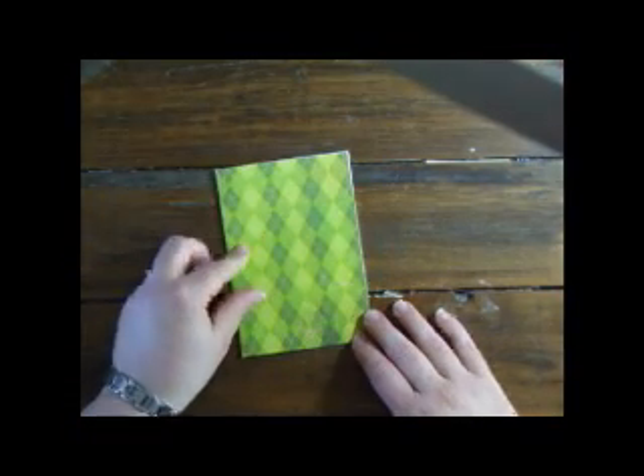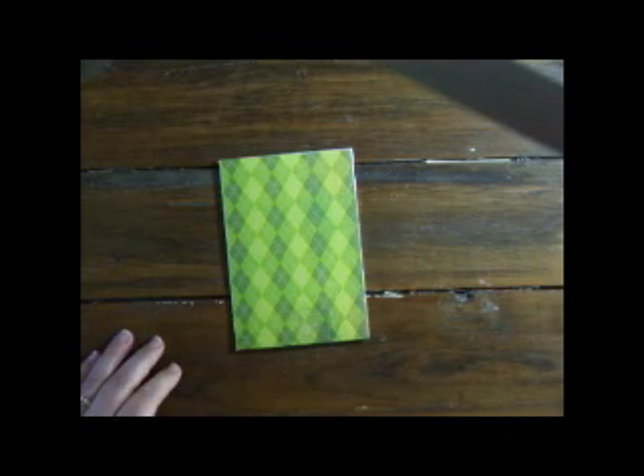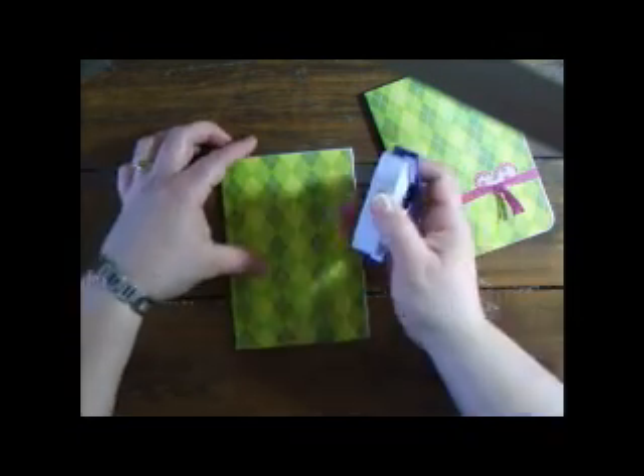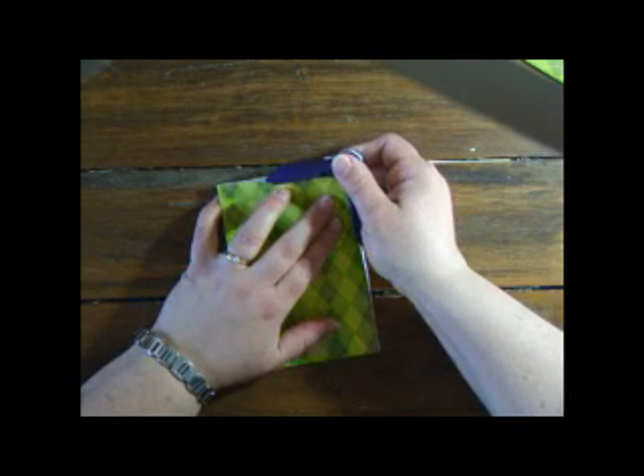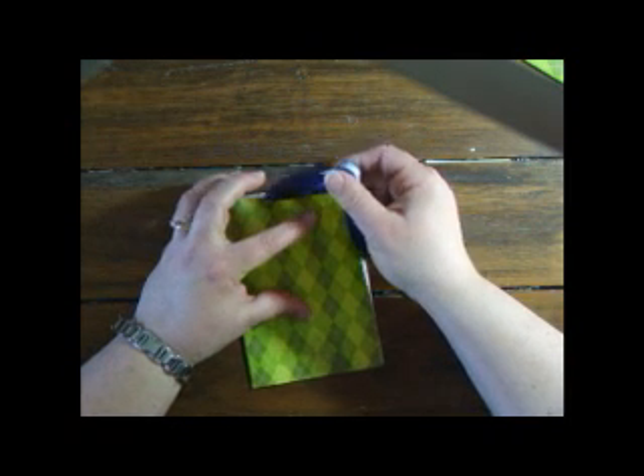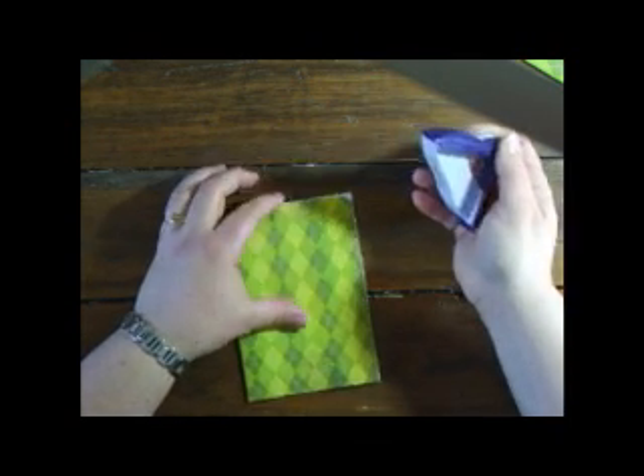You can leave it like that, or you can do what I'm going to do — what I did on this sample — and just round the corners. If you have a strong corner rounder you could do the whole booklet easily; mine only handles a few sheets at a time.